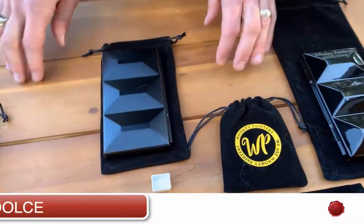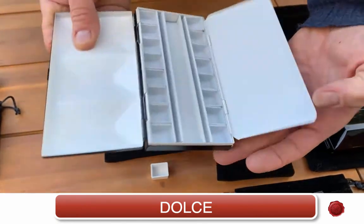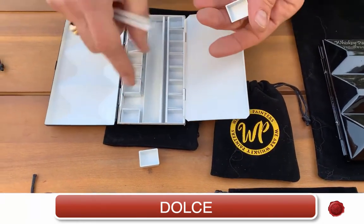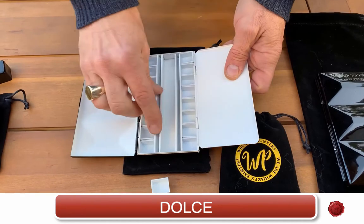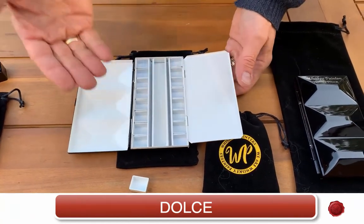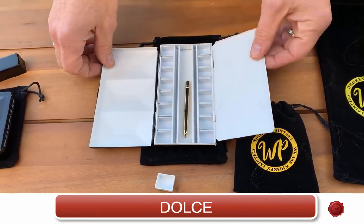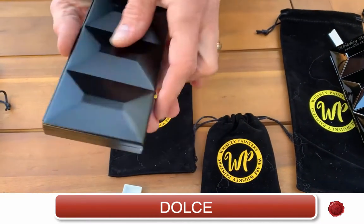The next one we call the Dolce. The Dolce is a unique palette with 16 placements in it — eight half pans on one side and eight half pans on the other, and it only holds half pans. You can see when I remove a half pan the chamber is made to specifically hold your half pans, whether you fill it with paints or you have pre-filled colors. Down the center you can put more half pans to hold a total of 24 colors, or you can put in your brushes — some travel brushes. The Dolce also has its stamp of authenticity as well as its finger ring so you can hold on to your palette when you're painting.